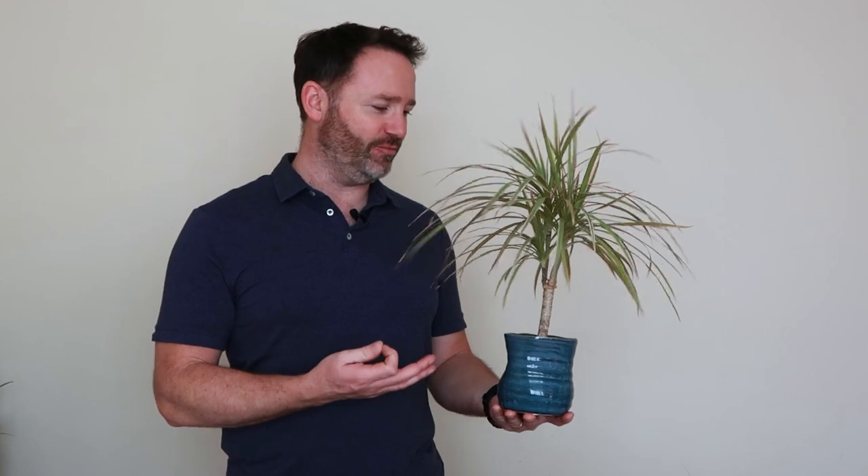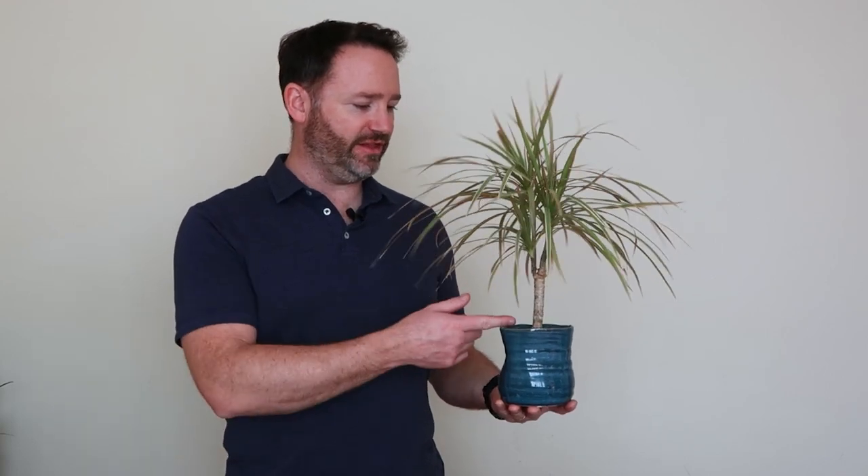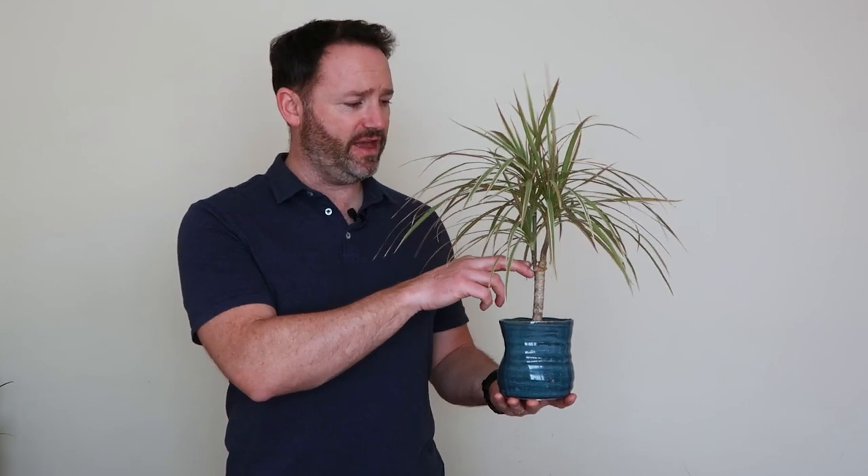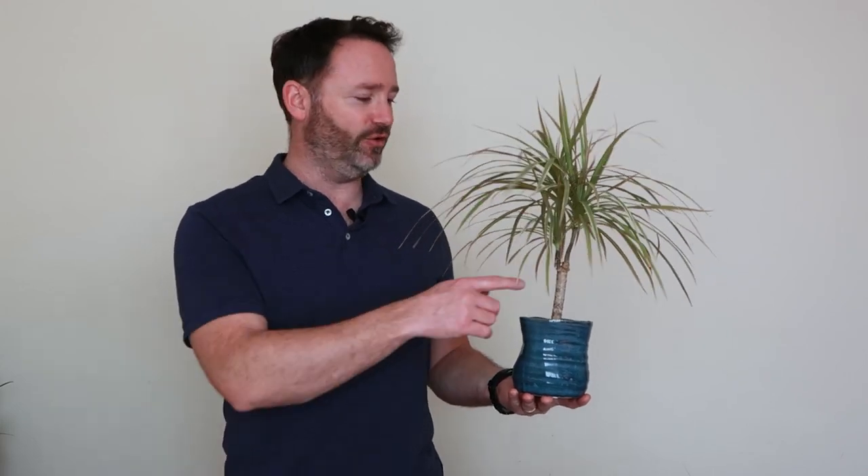They come in all sorts of sizes. What nurseries actually do is let the stump grow up to a certain point, then cut it, and individual heads grow at that level — so you get quite tall ones where they cut it there. You can also grow it yourself and get it to whatever height suits you, but they are relatively slow growing so it will take a while. This one won't grow any extra height as such; it will only be the heads that keep going.